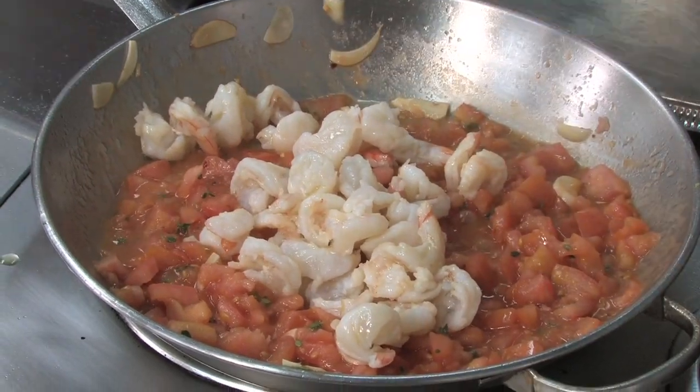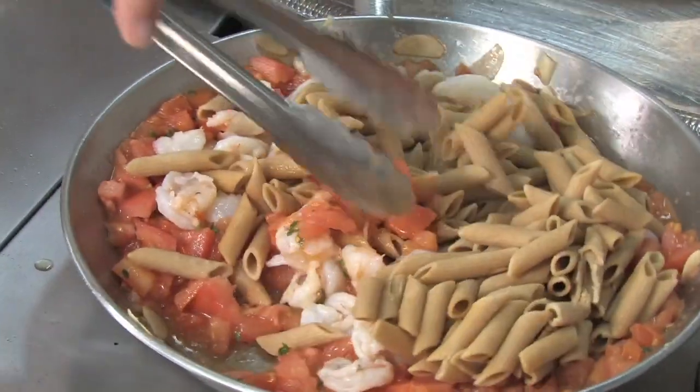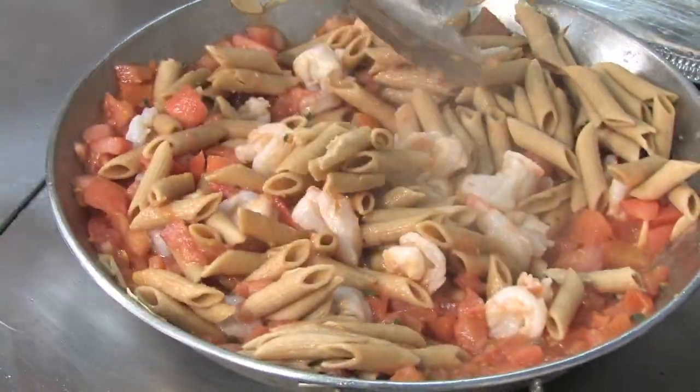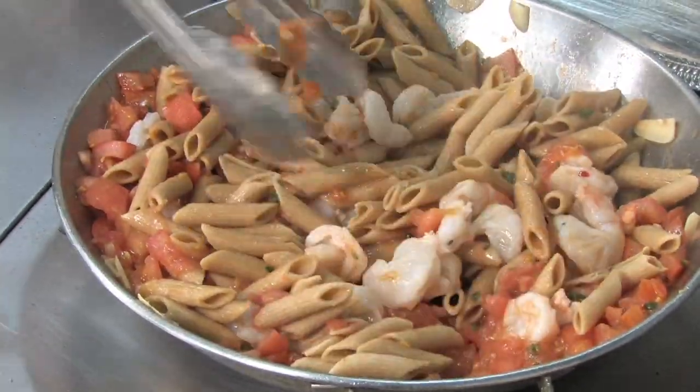We will go ahead and add the shrimp that we par cooked earlier. Let those finish cooking. We'll add the whole wheat penne pasta and stir that in nicely. We're just finishing the cooking of the shrimp and heating the pasta through.